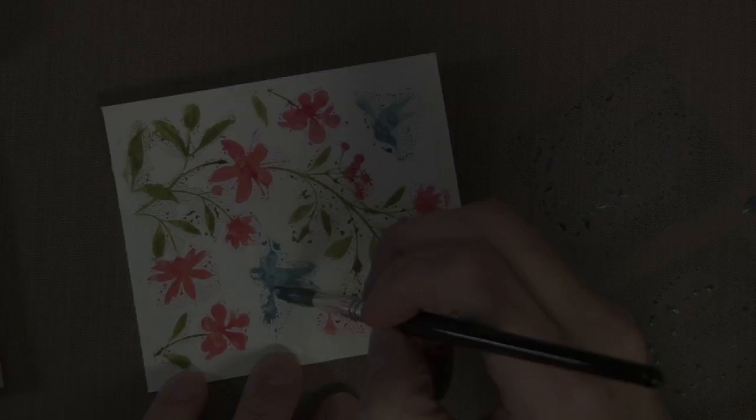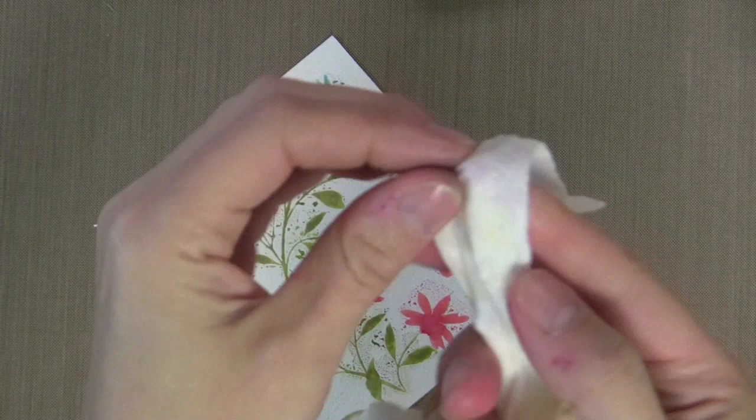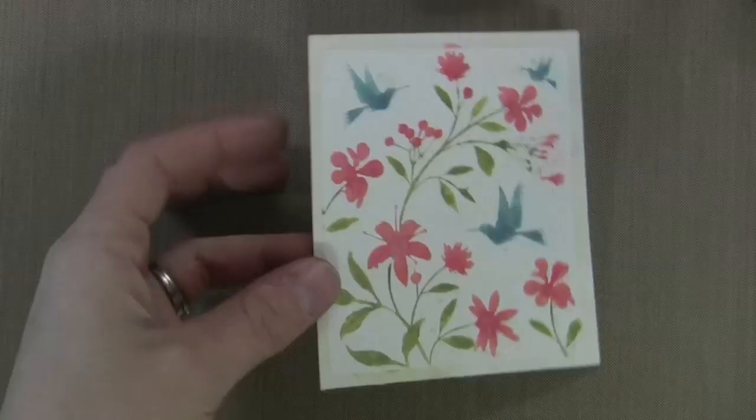Now I'm going back and adding some of the Stormy Sky. You can't really tell this has a silvery look on the video, but in real life you can notice it. After this is completely dry — I just let it air dry — I go back with a baby wipe, or you can use a wet cloth, and take away any of the ink that has dried on the embossed areas. You can just do a quick rub down with the baby wipe and that works fine.